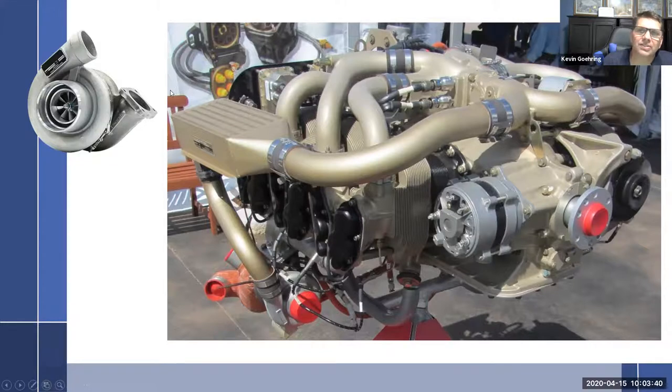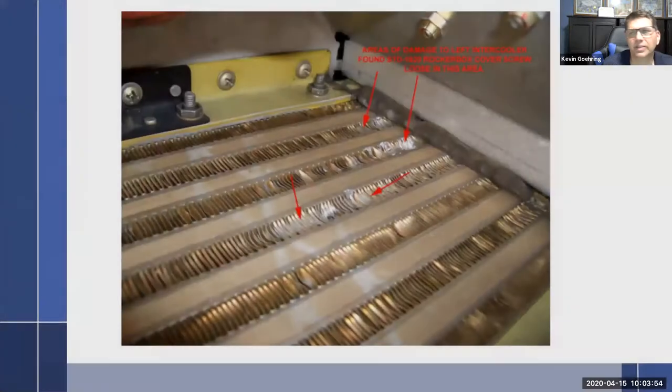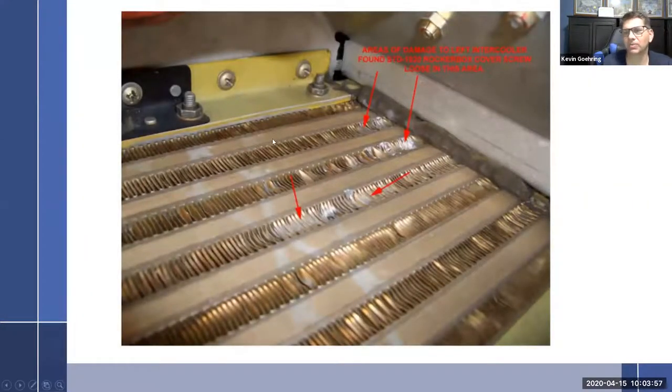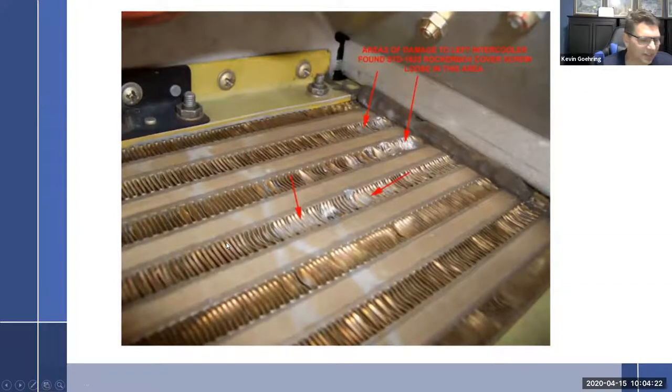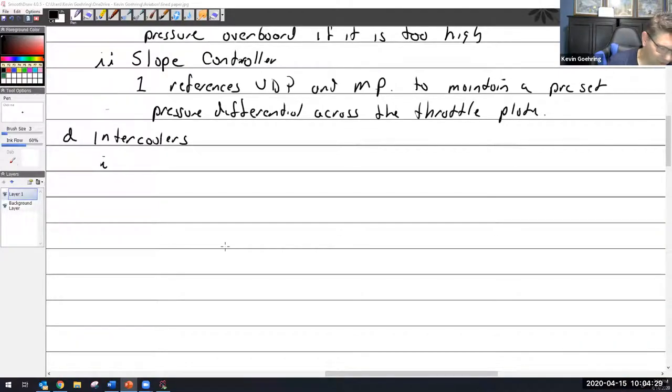The cooling air comes from the cowling, which has ducts that let air come through and down. This is a close-up of an intercooler — I picked this one because this is where damage occurs. Air has to go through these little tiny aluminum fins; this is the cooling air path through these fins. This right here is the core where the actual compressed air is. The hot air then transfers heat over to a radiator — it's essentially an air radiator.